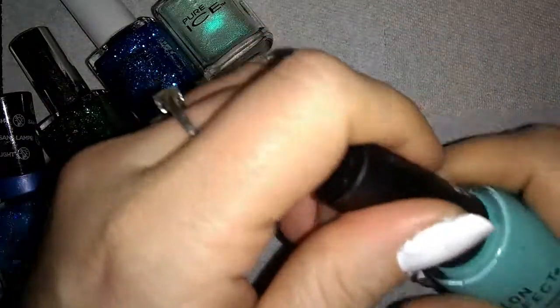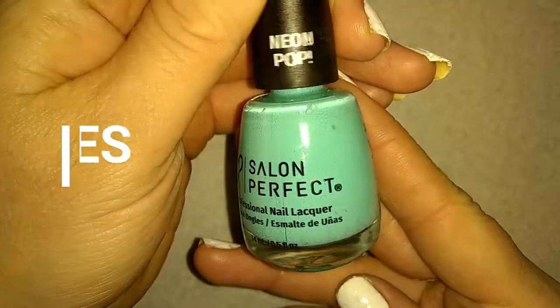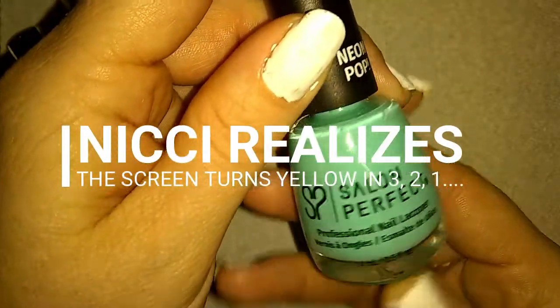We're going to get started with this really pretty turquoise color by Salon Perfect. It is one of my favorites.